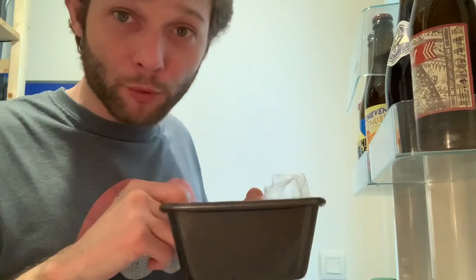Cover it with some plastic and put it in the fridge for the whole night — well, at least 12 hours. See you tomorrow, and don't forget to subscribe.